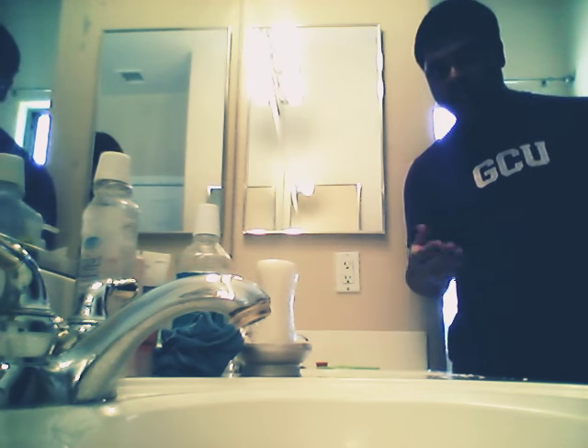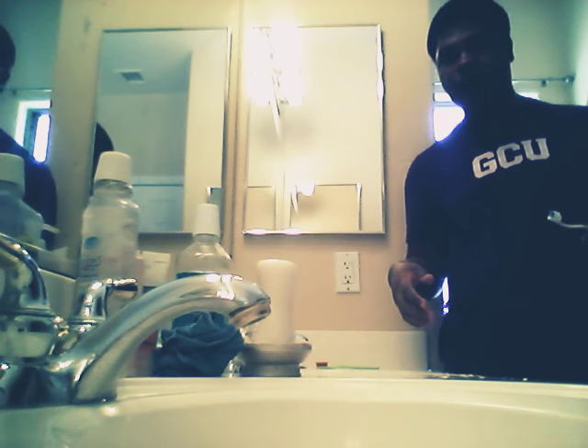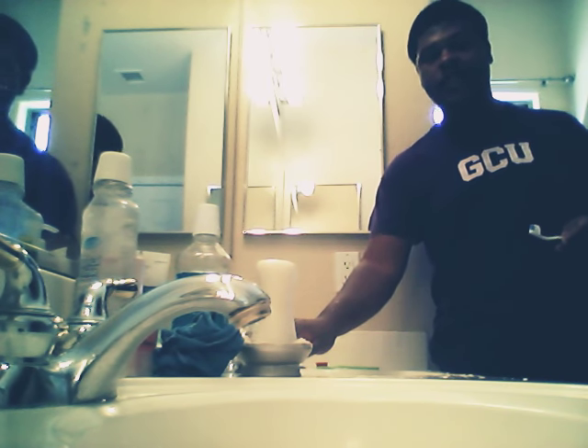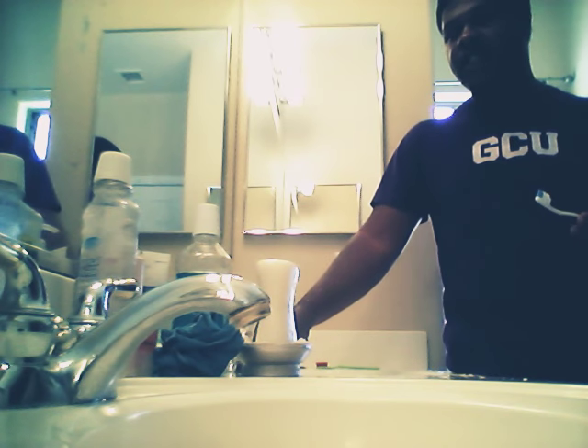What up YouTube, it's your boy Del and I'm gonna teach you how — it's one of my other tutorials — I'm gonna teach you how to whiten your teeth, just your teeth. I'm not gonna do my tongue because I already took care of it.